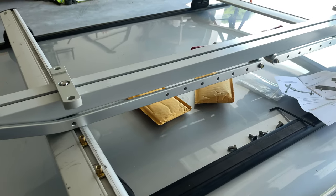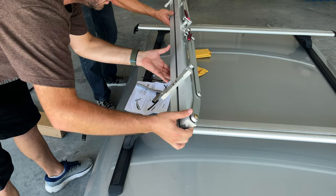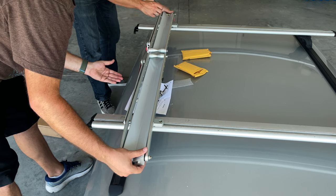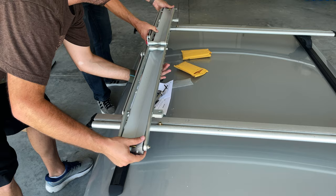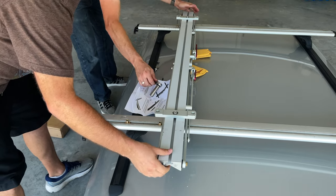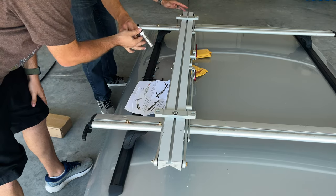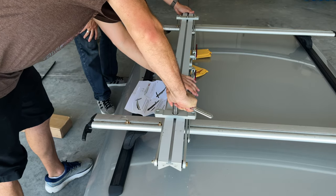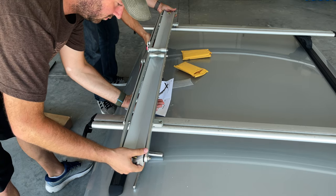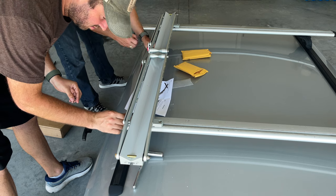We're almost done and it's been a total of about five minutes. Now we're ready to flip it over and see if we've got it lined up right. In this particular case we needed to adjust it just a little bit — simply flip it back over, make sure it's aligned right, tighten down the locking nuts. After that, flip it back over and use the last four bolts that came with the rack to tighten it down.